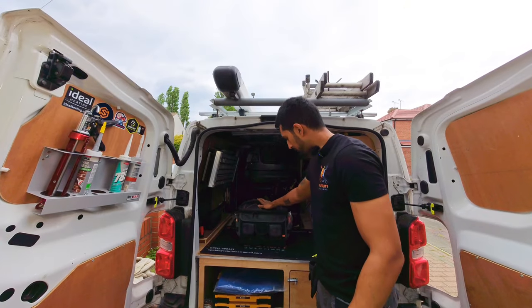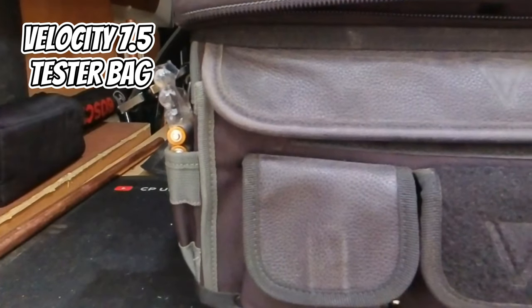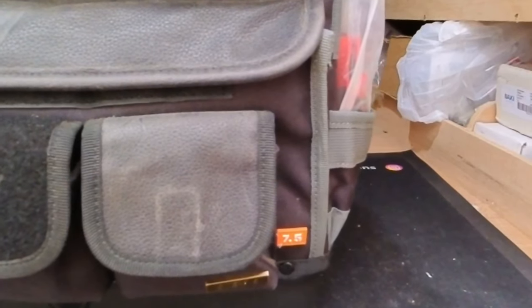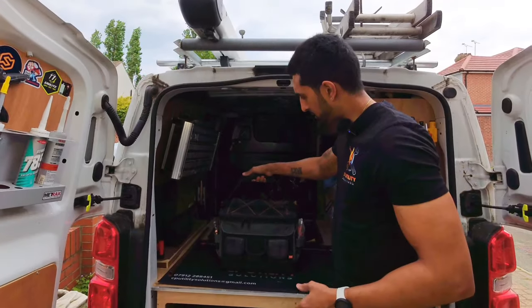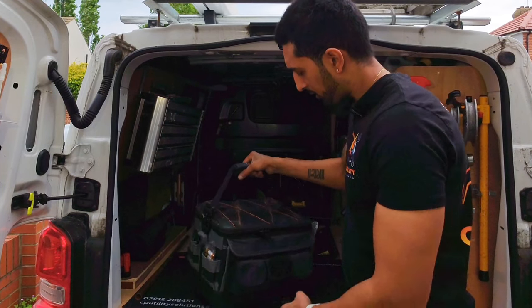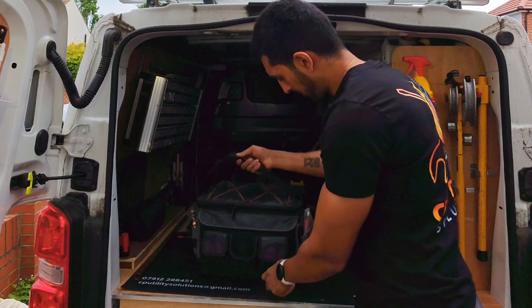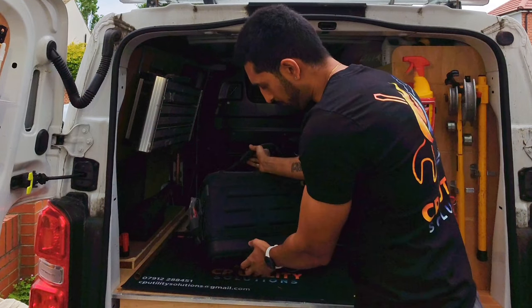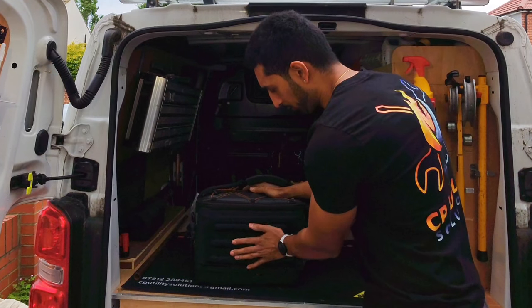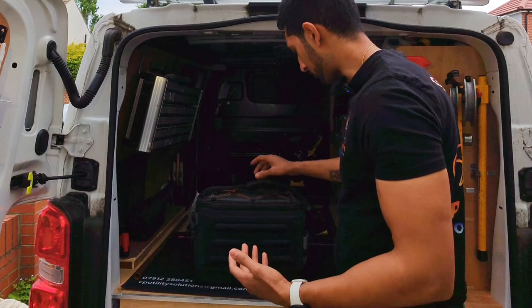Next up is the 7.5 tester bag. This one is designed predominantly for electricians and their testing equipment, but I'm using it as my analyzer bag and electronics bag. You've got a nice carry handle, D-rings for a shoulder strap — though I've taken it off — a front pocket, three smaller front pockets, a side pocket, and a waterproof base. On the back Velocity have used a softer material so that when carrying it with a shoulder strap it won't rub against your body and chafe you.